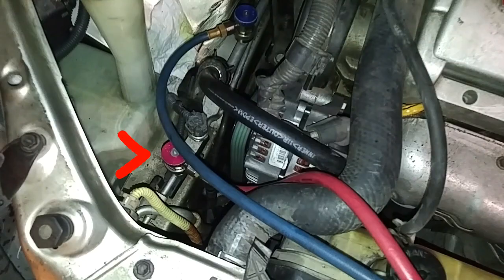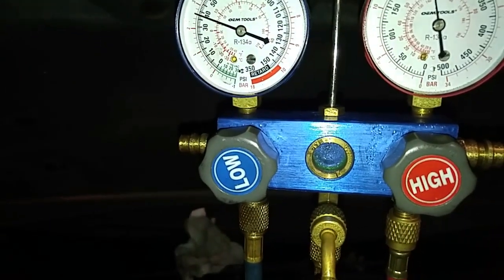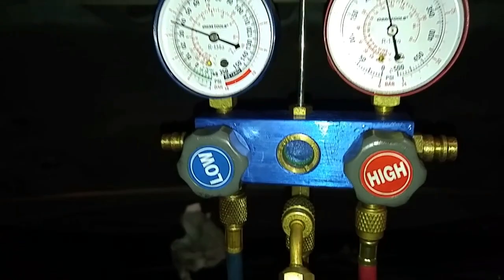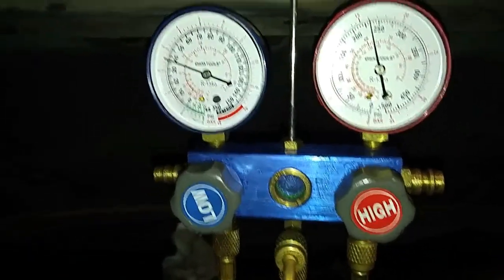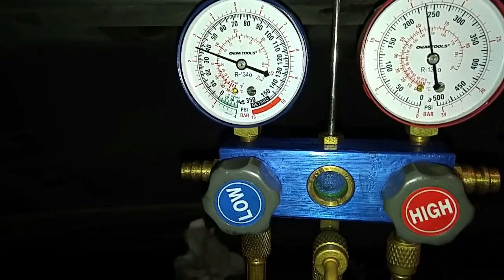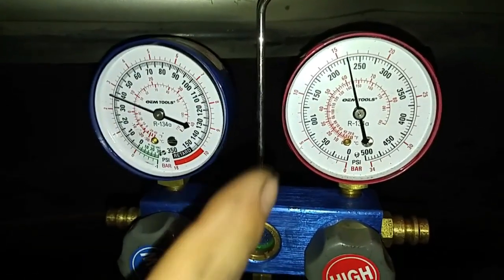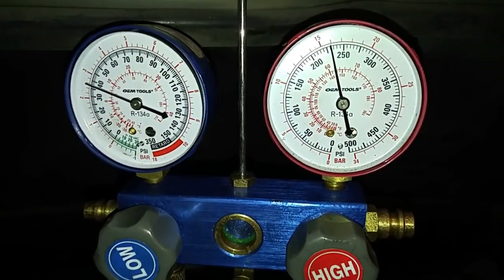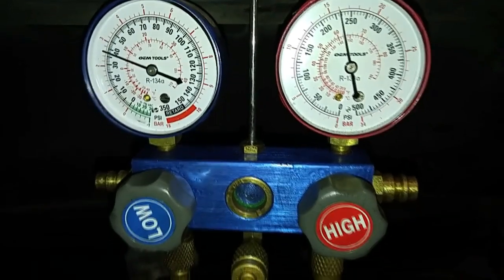When we're finished with the charge, we're going to be closing this valve off. We just finished the AC charge. Now the high side is indicating 200 plus PSI and the low side is oscillating between 35 and 40 PSI. The high side gauge is indicating approximately 200 PSI.